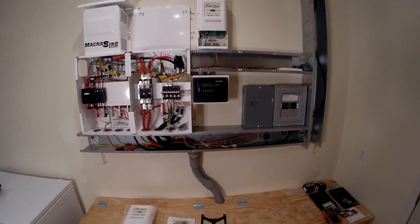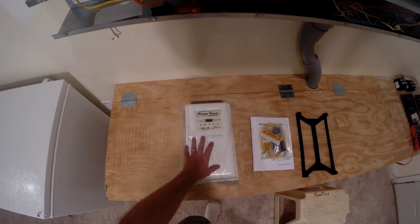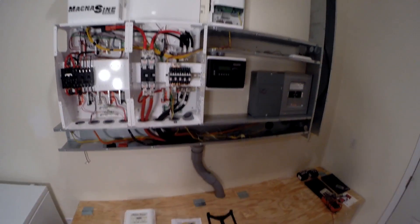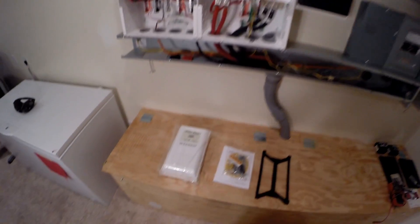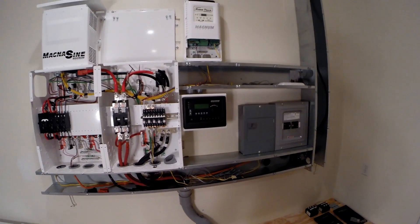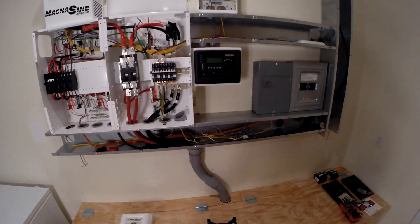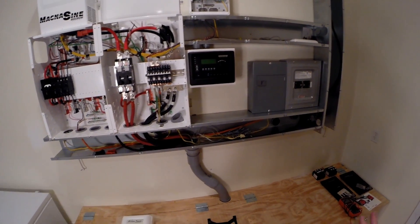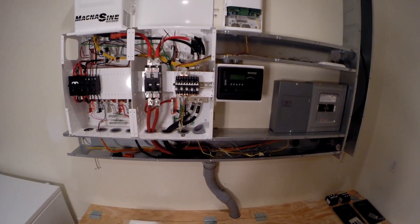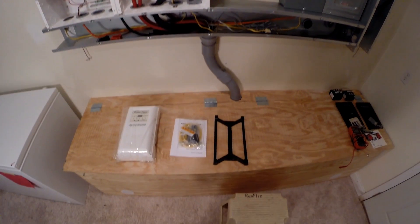I need to install my second PT100 PowerTrack charge controller - these are 100-amp charge controllers. I'll have 12 panels on one and 12 panels on the other. I want to get it mounted in place and then wire the charge controllers out to the combiner boxes. I won't do the panel side yet, but we'll get this side done, get it all wired into the breakers, and get it all set.